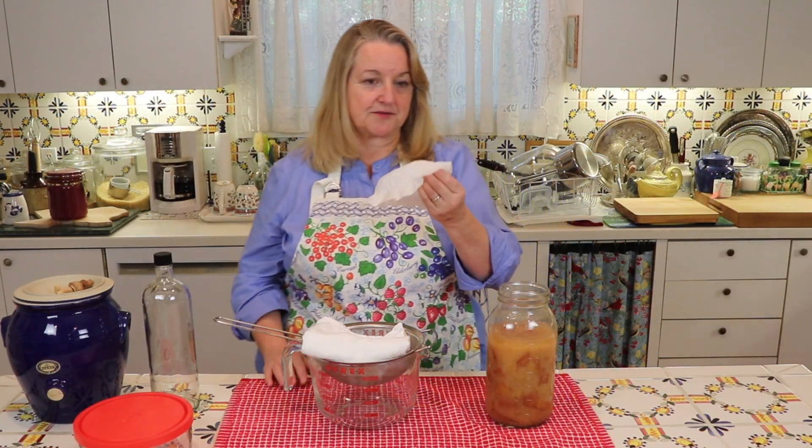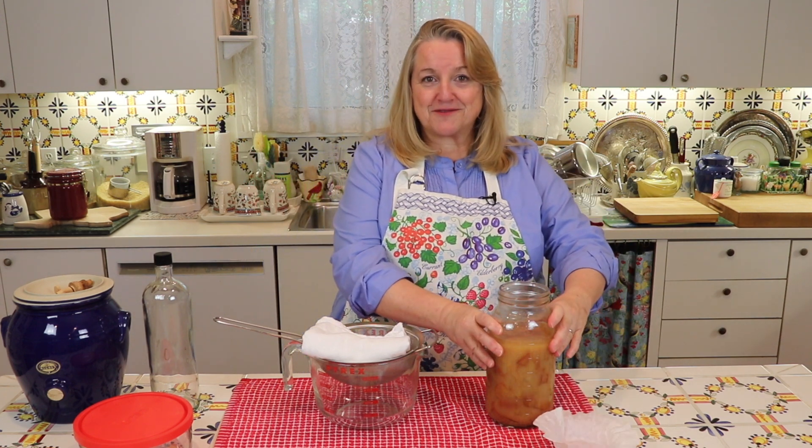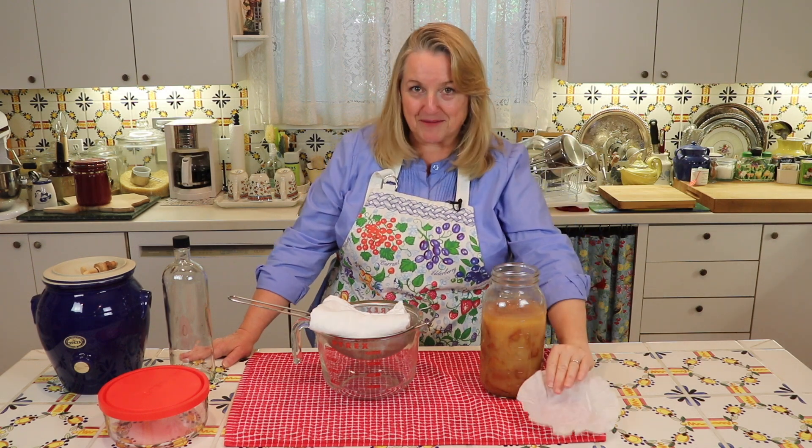I want to take a second to review why I use coffee filters — you could also use fabric. The reason is, when you make homemade vinegar, you want air to get into it. You don't want to submerge everything in an airtight environment. In order to make vinegar, you need a type of bacteria — I believe it's pronounced acetobacter — and that is the bacteria that turns this into vinegar. It forms on top and needs air, so we just cover it with a coffee filter or fabric.